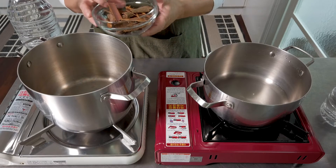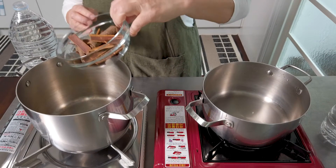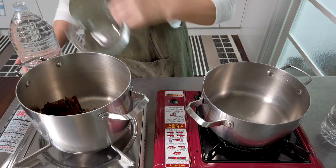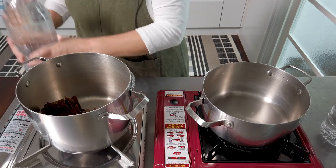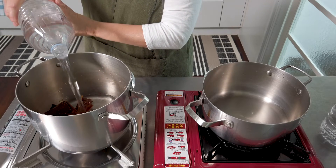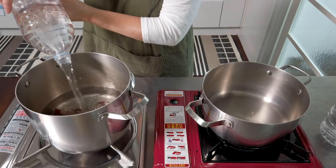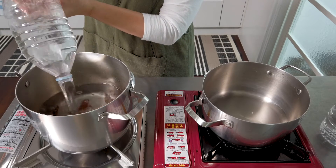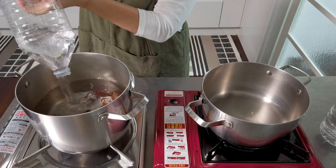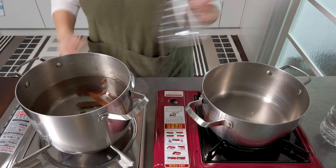So to make the cinnamon base tea, I'm going to put about one cup of cinnamon and two liters of water. It's really important to boil these separately — the cinnamon and the ginger — because that way each water will have its own distinct taste, so when you blend them you don't lose it.